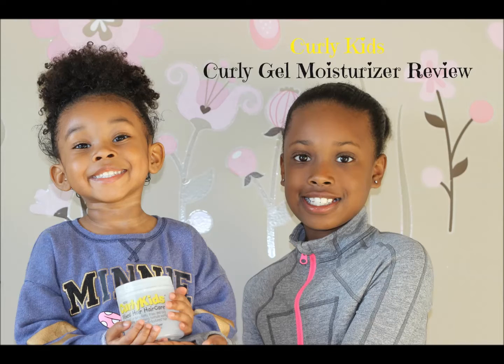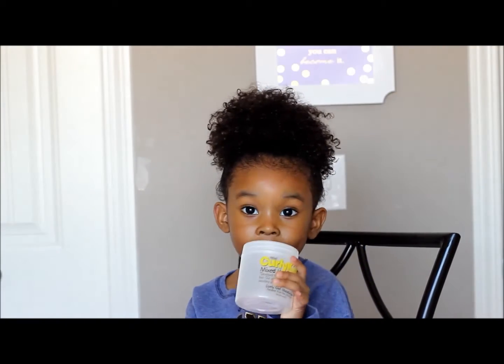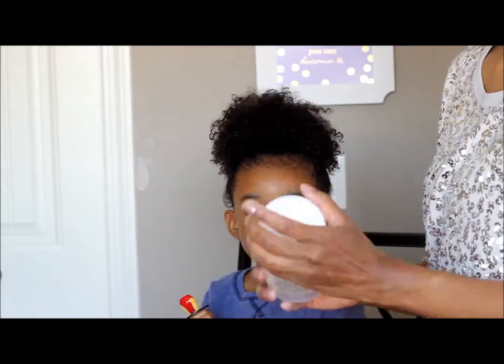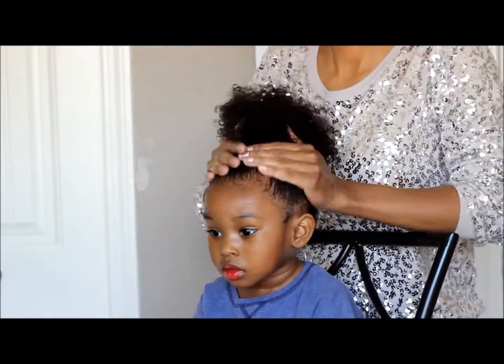Check out this review on Curly Kids Curly Gel Moisturizer. I was so excited that I was able to order it online and get it shipped to Canada, because if you are Canadian, you know there are a lot of products that do not ship to Canada. So I was really excited to finally get it.